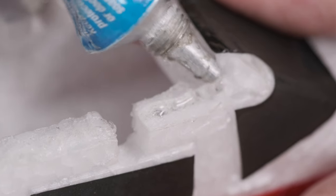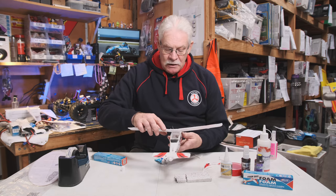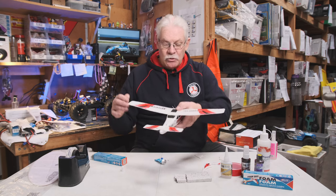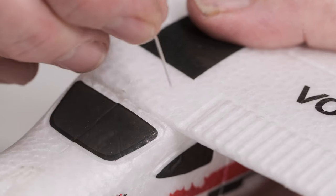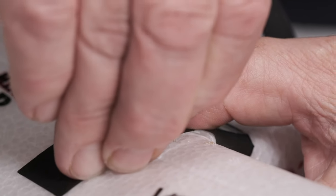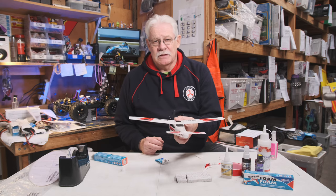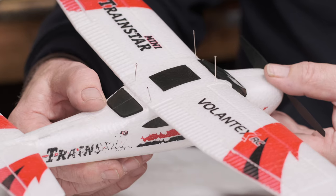Put a little bit of adhesive on one of the surfaces and line up the wing or whichever part has come away. Because this glue takes a while to set, it gives you time to get it exactly where it needs to be so it's all nice and square. A good idea is to use normal dressmaking-type pins through the foam to hold it in place while the glue sets. Generally, after gluing a model, I'll leave it overnight. Don't be tempted to fly it within the next two hours — leave it overnight to allow it to fully bond so it's back to the way it was intended from the factory.